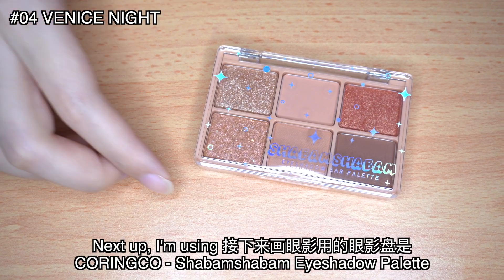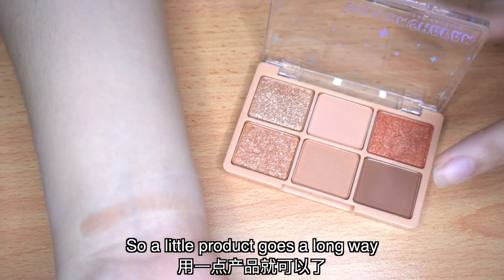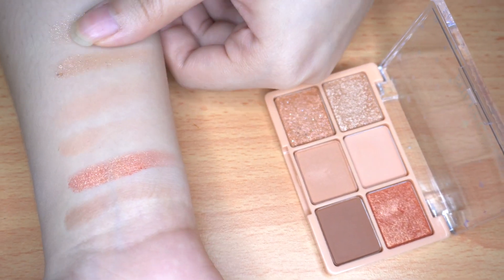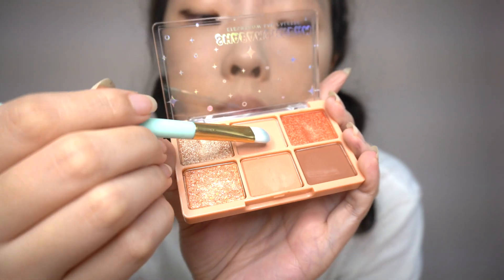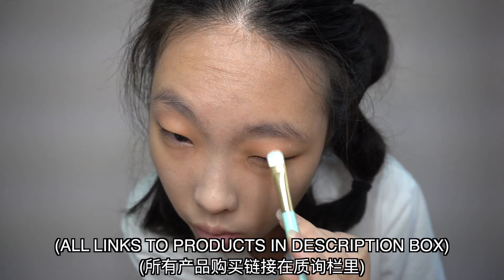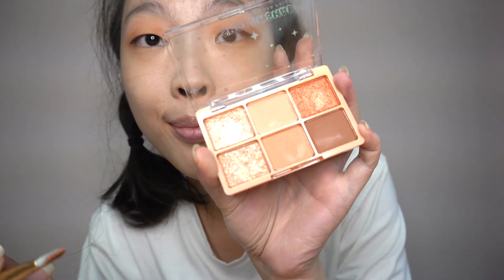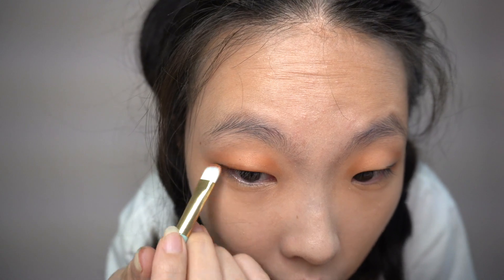Next up, I'm using the Coringo Chabam Chabam Eyeshadow Palette. The colour payoff is really very pigmented, so a little product goes a very long way. I'm inspired by Yezi's very bling-bling eye makeup and I'm using this palette to recreate that look.